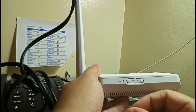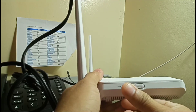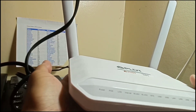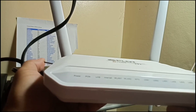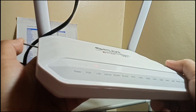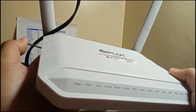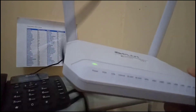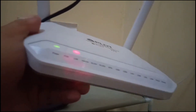We'll see if this fits inside — okay, good, it fits. Now time to do the reset: one, two, three, go. Then release. Let's see what will happen to all the lights.